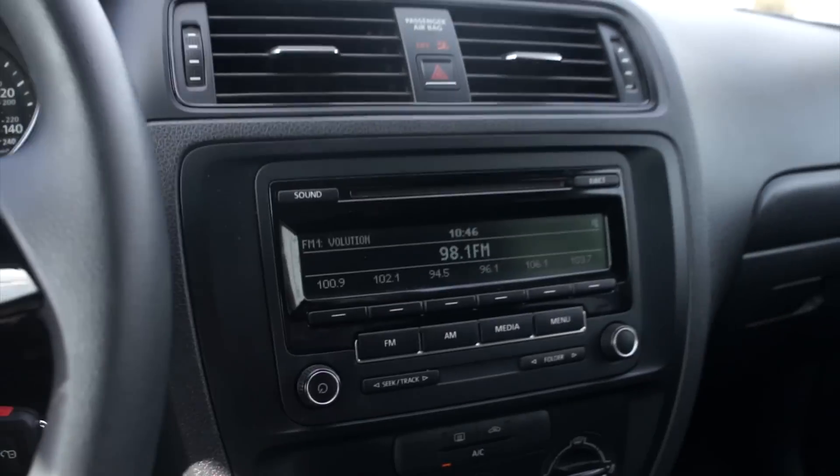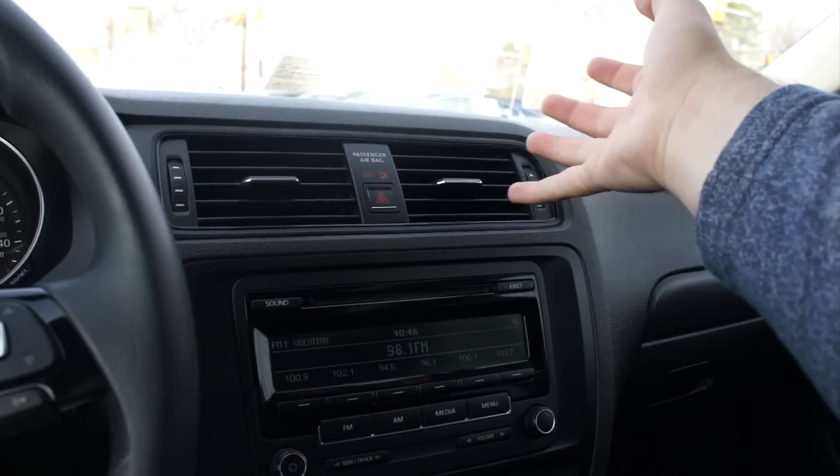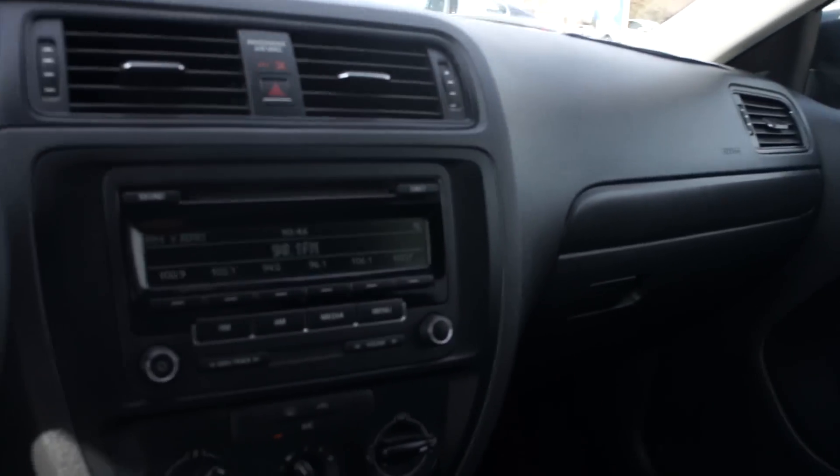Passenger airbag on and off indicator in the center, as well as your hazards and two air vents. This vehicle has fantastic air conditioning — it really gets cool quick and cools down the cabin very quickly as well. The tinted windows make a huge difference with that.